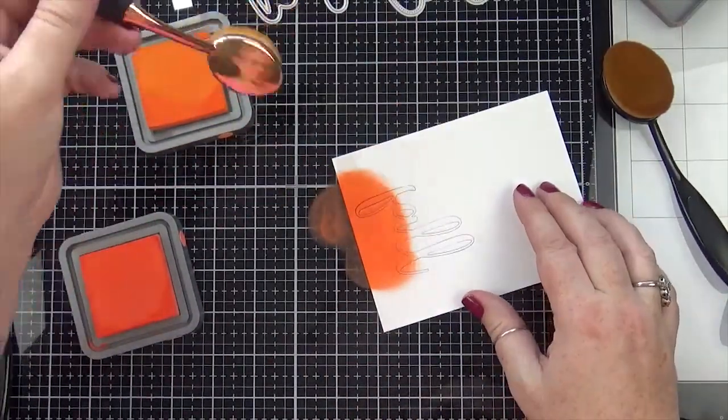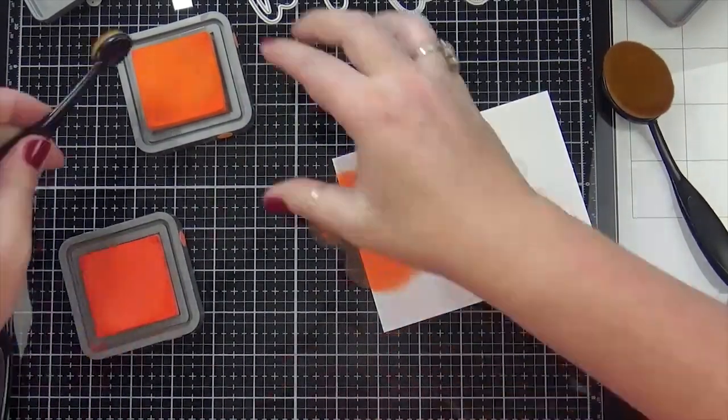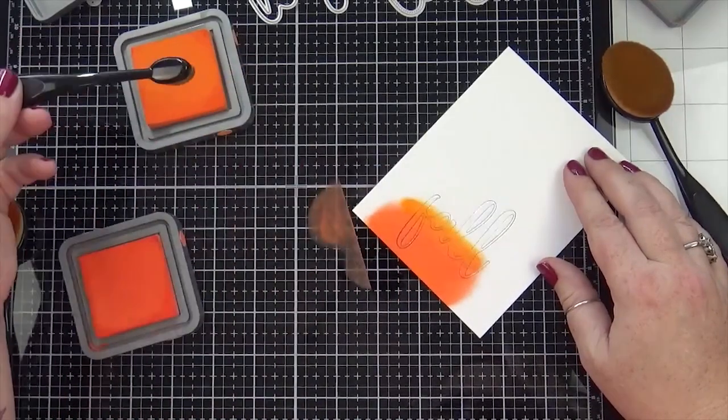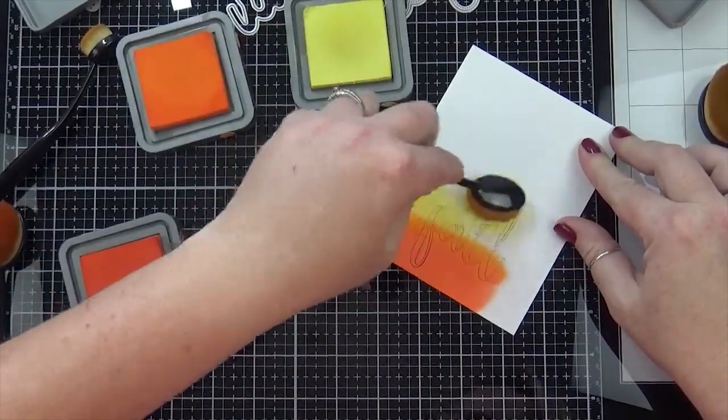I'm starting out on some Bristol Smooth cardstock and I'm going to ink blend Ripe Persimmon, Carved Pumpkin, and Squeezed Lemonade. I really wish I had more brushes of this particular size because it's perfect for ink blending on word dies like this.